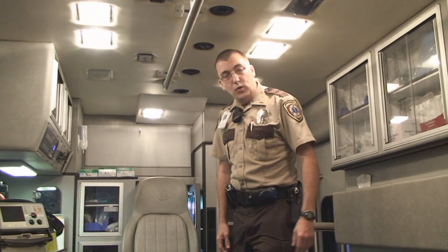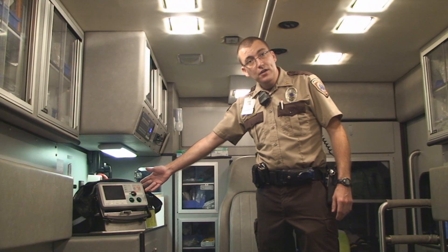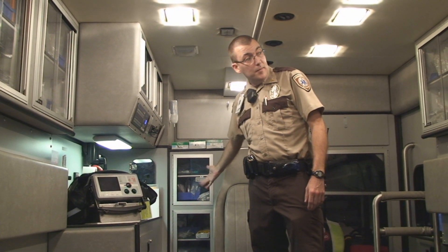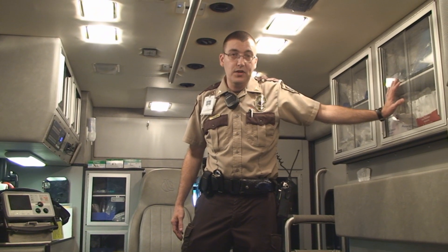My name is Riley, I'm Dave's partner. In the back of the ambulance we have a number of pieces of equipment and supplies for saving people's lives. Here we have the cardiac monitor for helping people that are having heart problems. Here we have our oxygen supplies for helping people that are having breathing problems. Up here are all our trauma dressings and bandages for people that are bleeding.